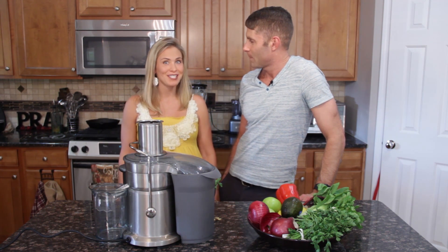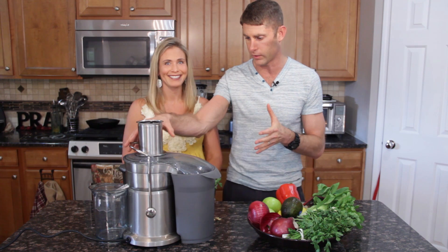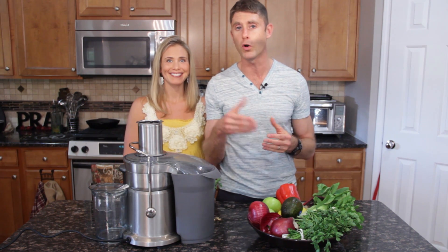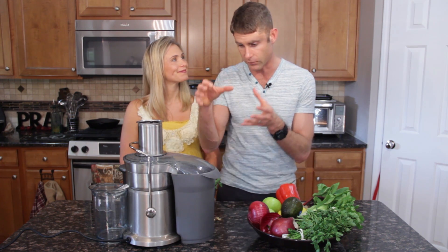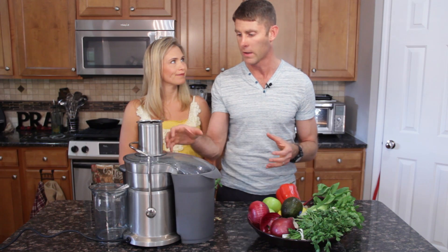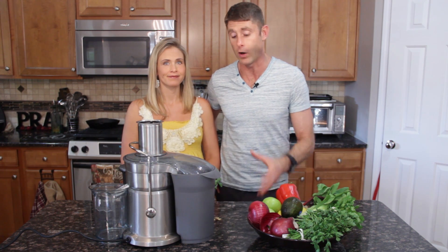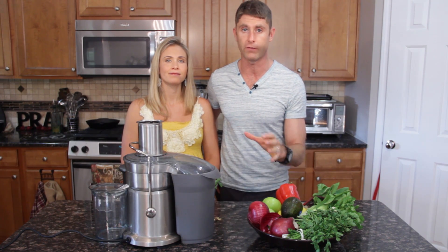My favorite reason for juicing is because I get all these nutrients, like a huge bowl full, in a little tiny glass. That's why I love it. Rather than having to consume just massive bowls full of vegetables, you're able to really concentrate it down. Juicing is really powerful, particularly using a centrifuge juicer. Recent reports have shown 63% more nutrients than if you were to use a blender and blenderize all the different vegetables. This actually gets more nutrients, more antioxidants into a drink. It does take out the fiber, but you get more of the nutrients. There are also masticating juicers that can extract even more nutrients — they're a bit more pricey, but fantastic as well.